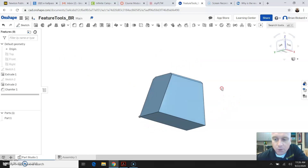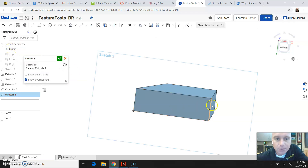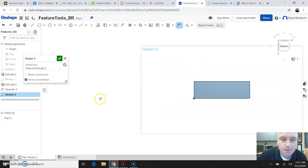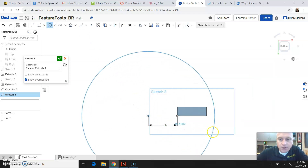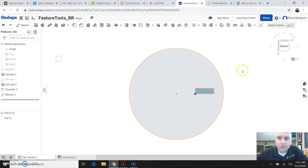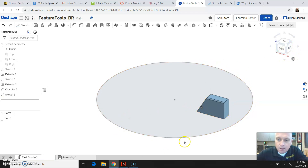The next thing I'm going to do is orbit by holding down my right mouse button to get to where I can see the bottom of my part. I'm going to create a sketch on that bottom view, so I'll click the view cube to see the bottom. I'm going to grab a point tool and place that point out from the origin, then dimension it to the origin and make it 4 inches away. Then I'm going to grab a circle tool, go from the point I just created, and draw a center point circle. I'll add a dimension of 20 inches, making it a 20-inch diameter circle, and then finish that sketch and go to an isometric view.